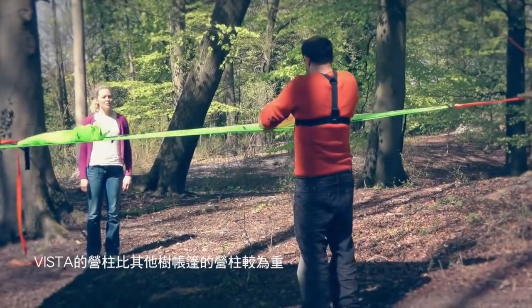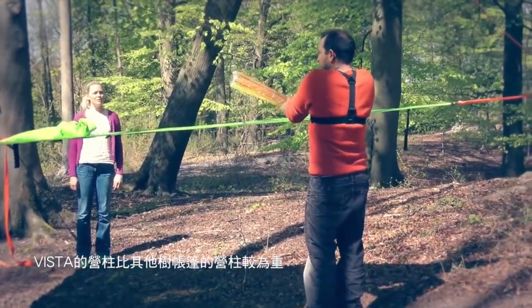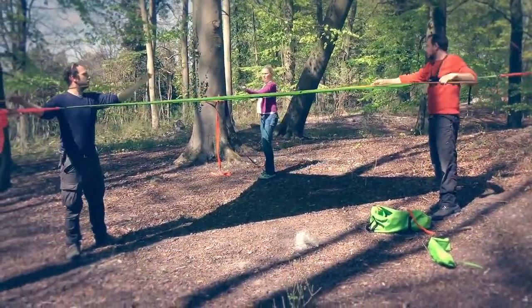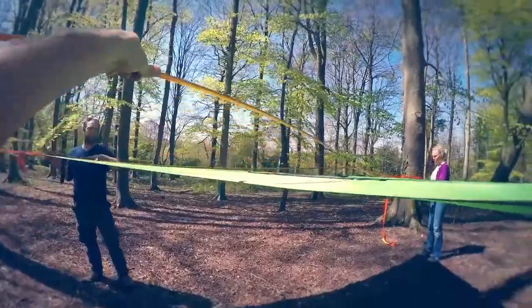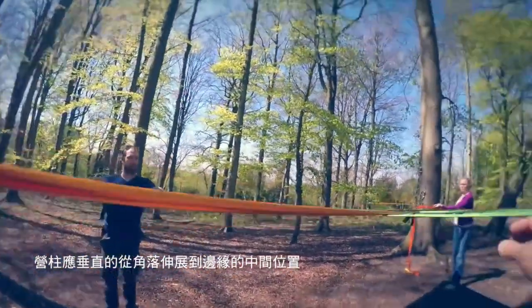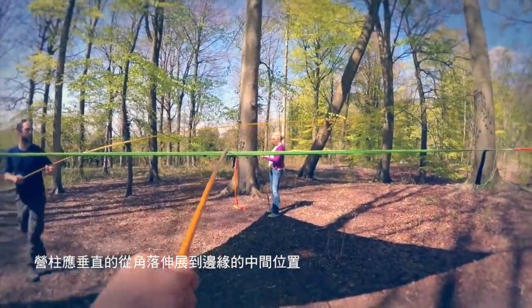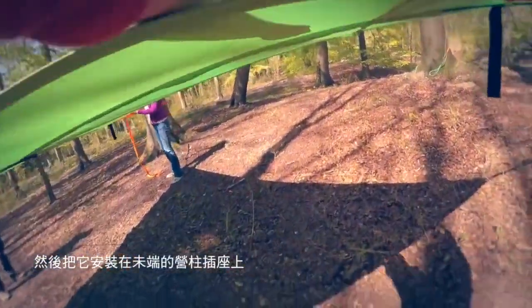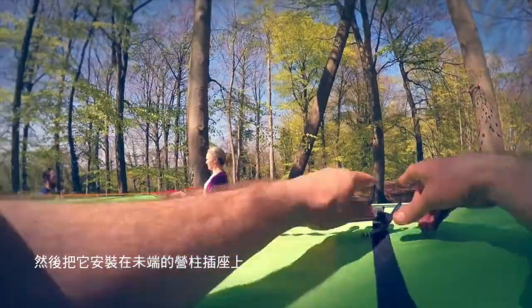Vista poles are a bit chunkier than poles on our other models. They should run straight down from a corner to the middle of an edge and then tuck into the socket at the end.